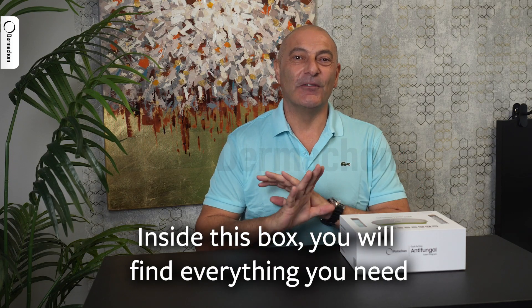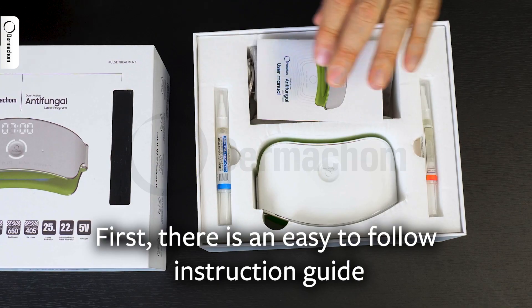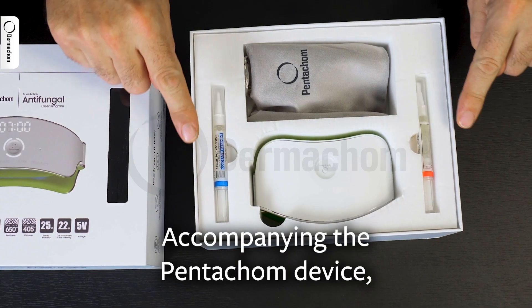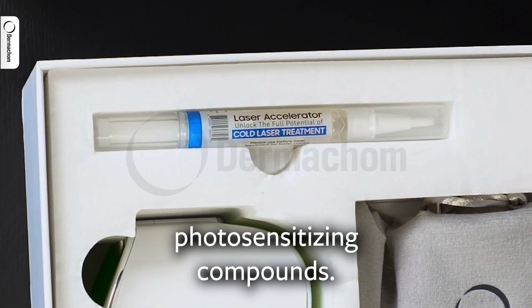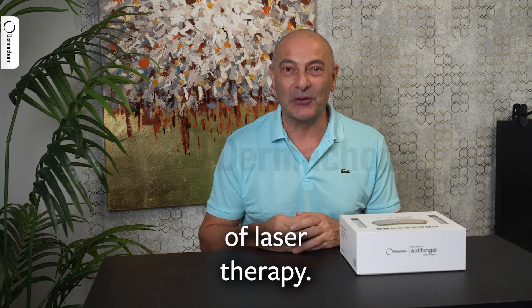Inside this box, you'll find everything you need for a revolutionary nail fungus treatment. First, there's an easy-to-follow instruction guide to ensure safe and effective use. Accompanying the Pentacom device, there are two treatment pens filled with potent photosensitizing compounds, specially designed to amplify the power of laser therapy.